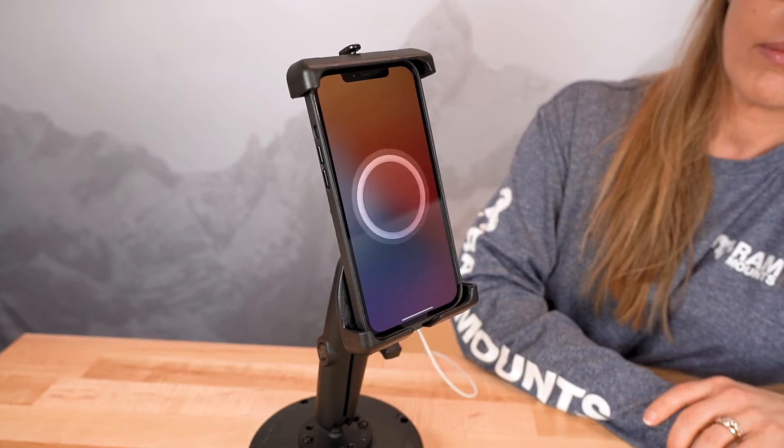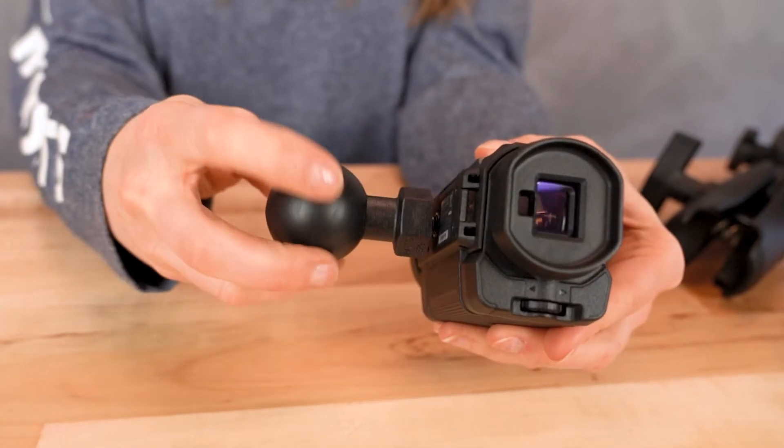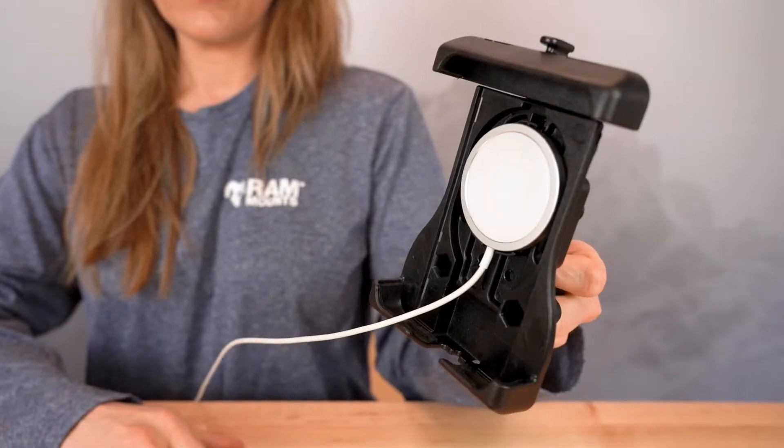Hey everyone, welcome to the RAM Live Recap. Today we're going to be talking about our new and upcoming products. Join our product experts, Ashley and Rick, as they showcase the latest and greatest that RAM mounts and GDS tech have to offer. Now let's get started.